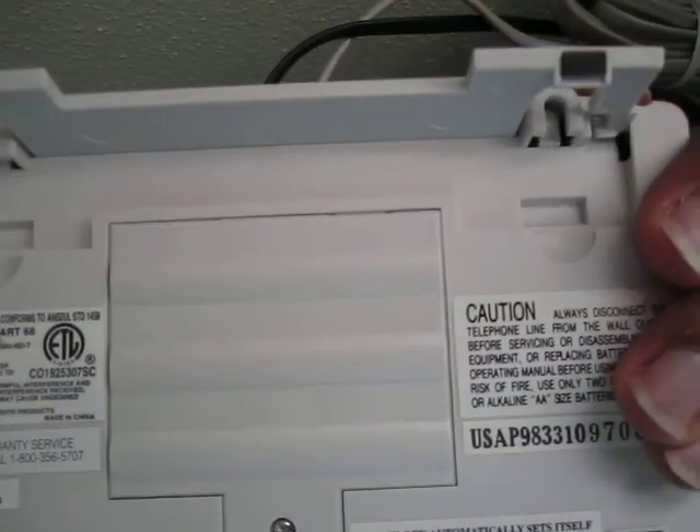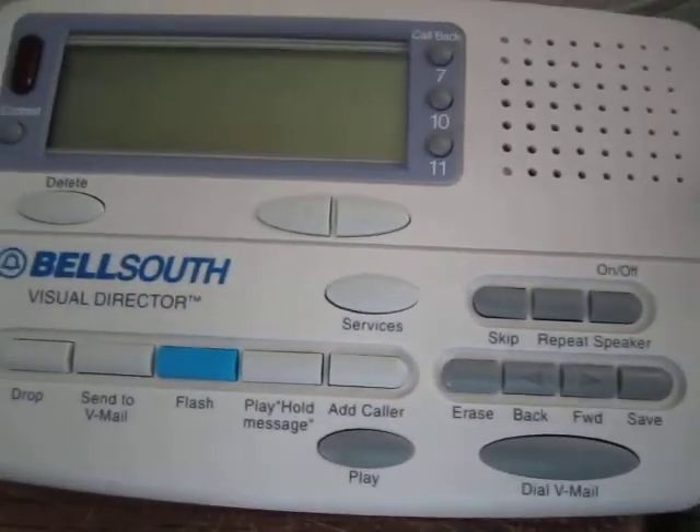We can see that the model is CI-WS-7112. The ringer equivalence number, REN, is 0.2B, so it's a type 2 device with 0.2 REN — not bad at all.